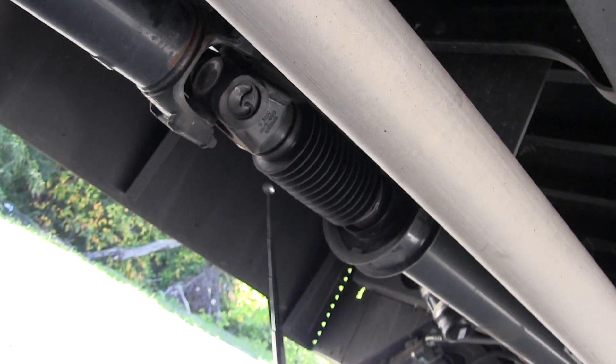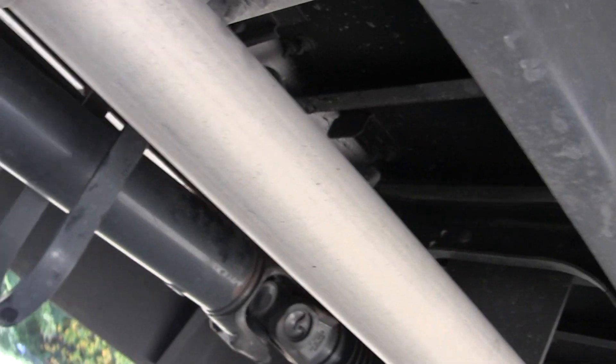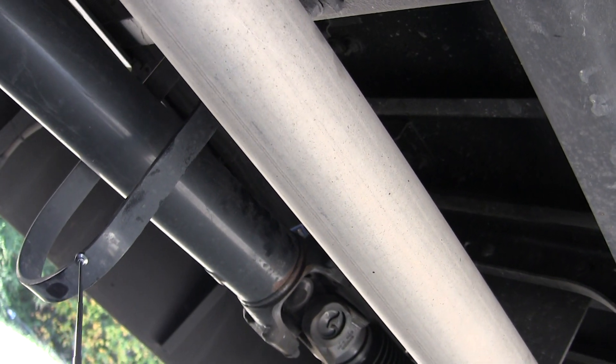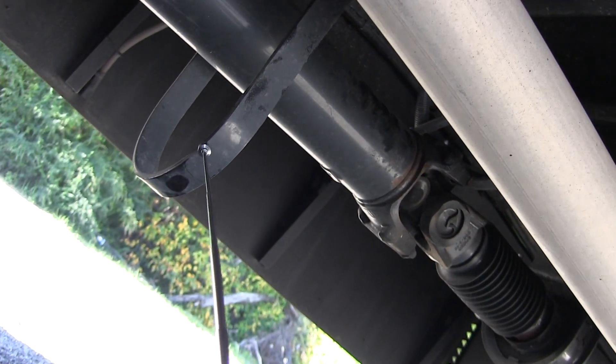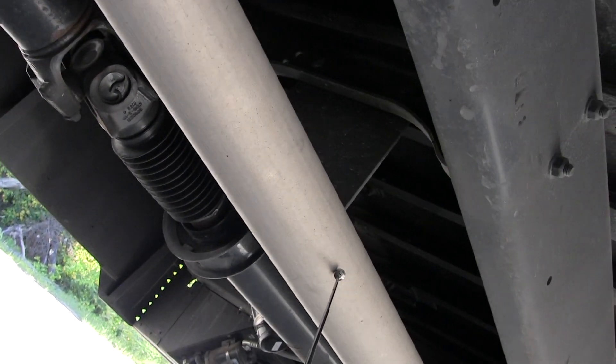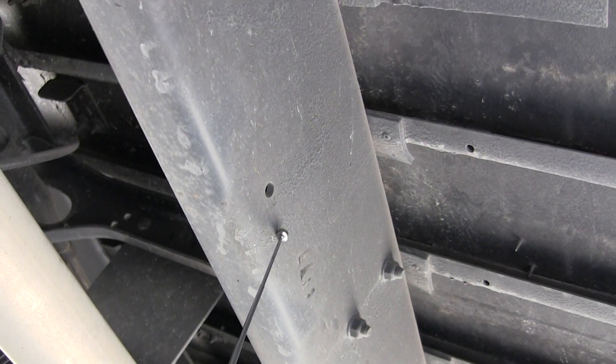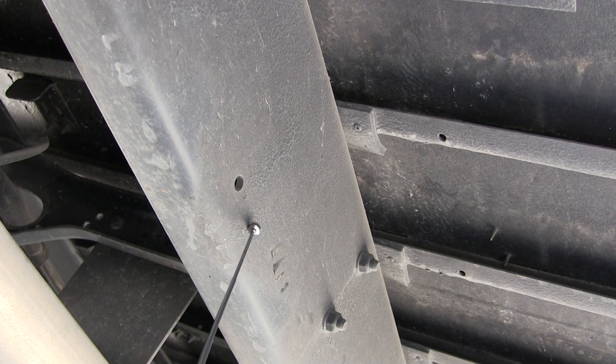Then I have my U joint — not cracked, it's security mounted. Then I have my hangers, which are not cracked, it's security mounted. And then I have my exhaust pipe — it's not cracked, it's security mounted, no illegal welds. And then I have my frame, which is not cracked, security mounted, no illegal welds.